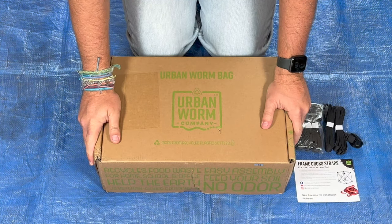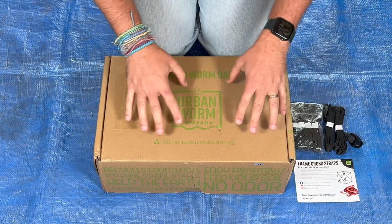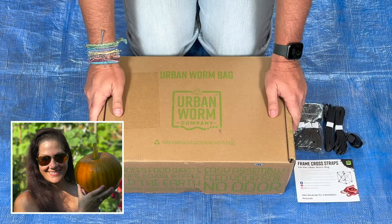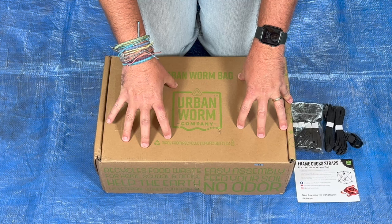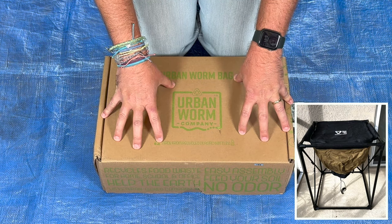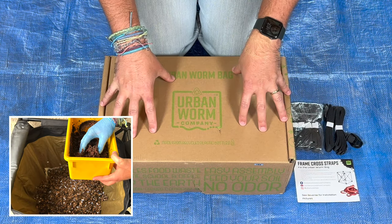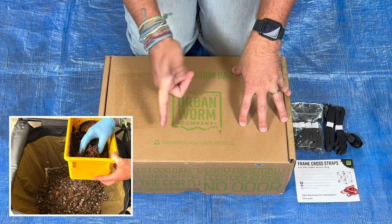We are here at my Urban Worm Bag, and I am so excited because I haven't wanted one of these for a long time. My wife, the executive producer, got it for me for Christmas. So what we're going to do today is we are going to take it out of the box, put it together, and we are going to give it its first feeding and add compost worms. Stick with me as I put it together, and let's get started.